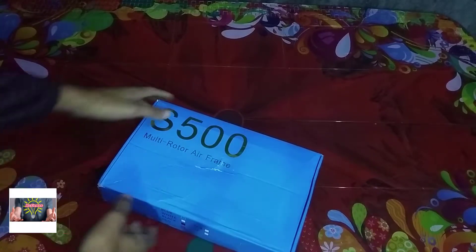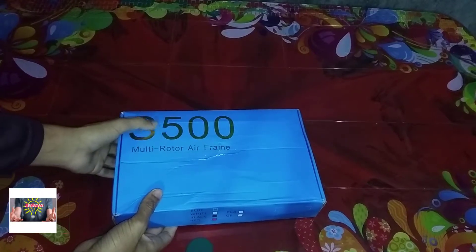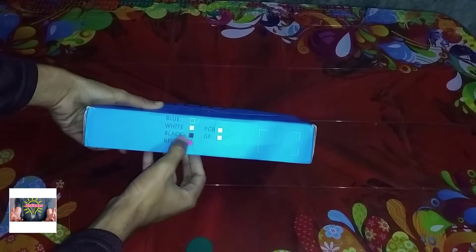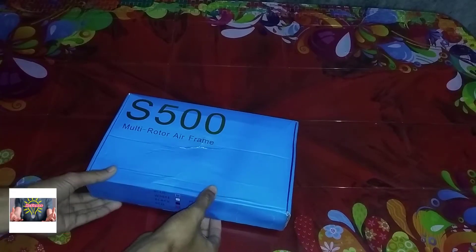It is 500 femme, multi-rooted femme. So, femme unboxing.